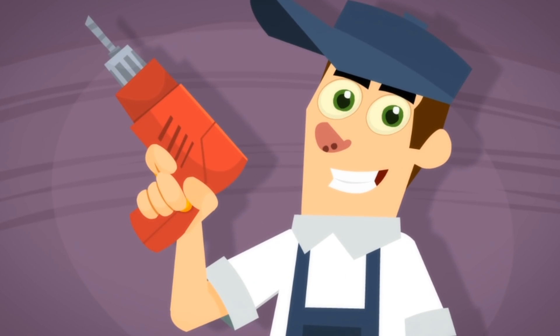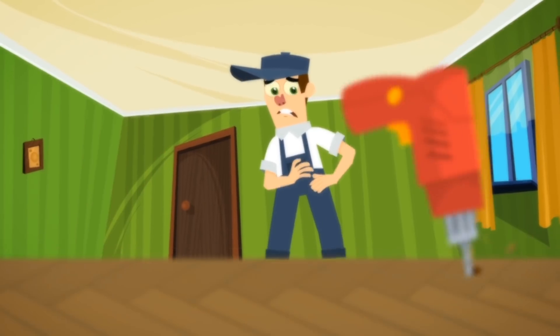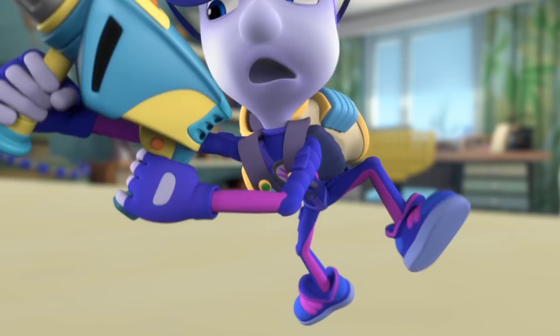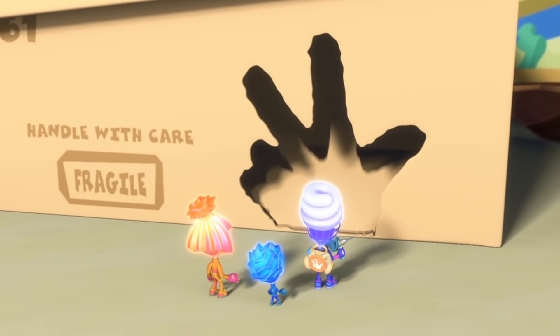A drill is such a great tool indeed. To drill a hole, it is the tool that you need. Just be careful how you use it, or your finger you could lose it. A drill is such a great tool indeed!